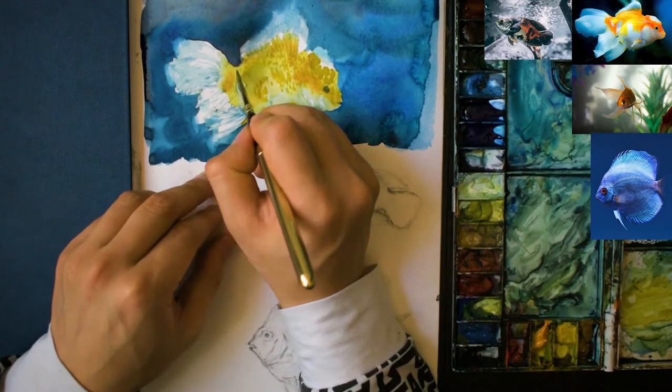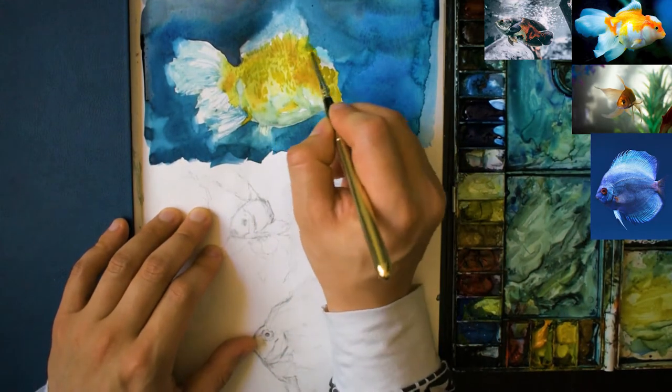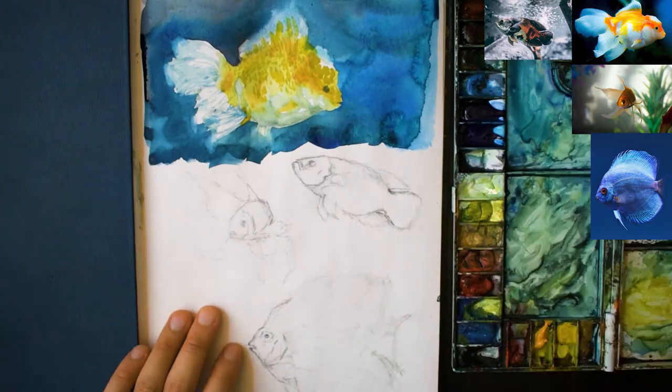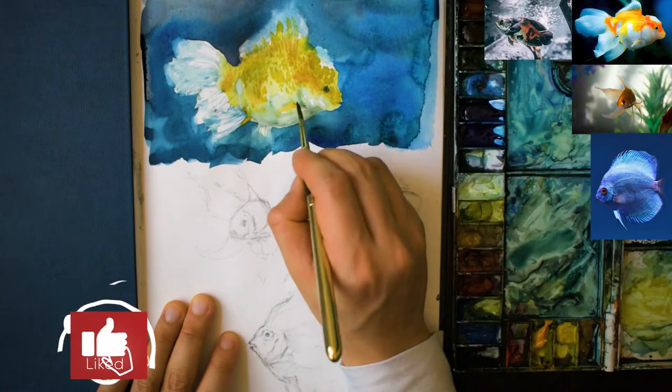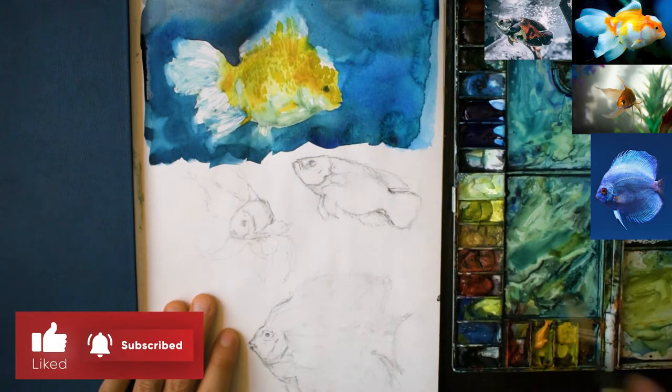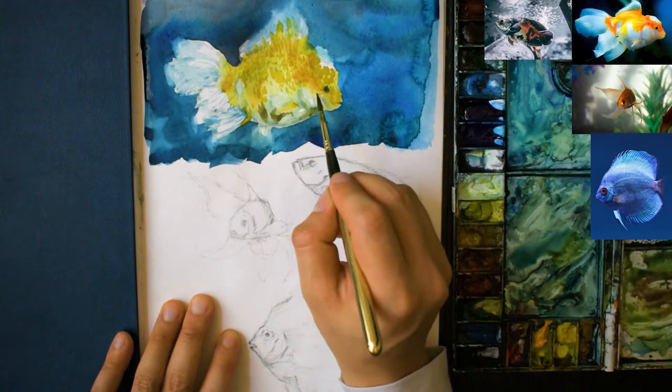From here on, all I'm doing is just adding in a bit more detail to the body. I'm picking up some slightly darker yellow slash orange paint and just dabbing it on to create some scale-like effects.